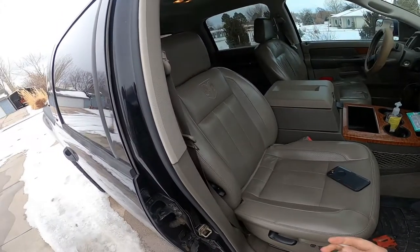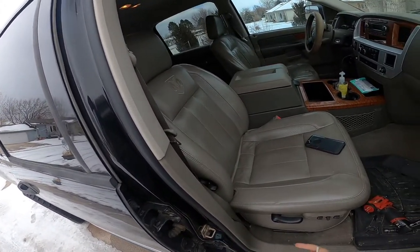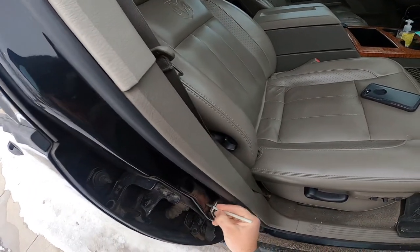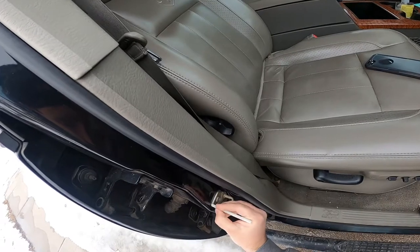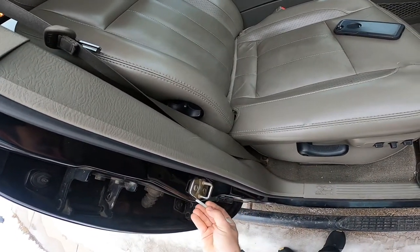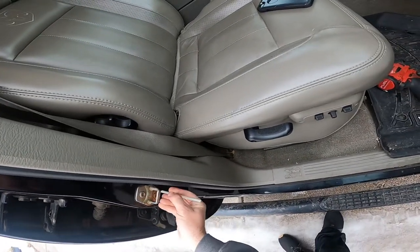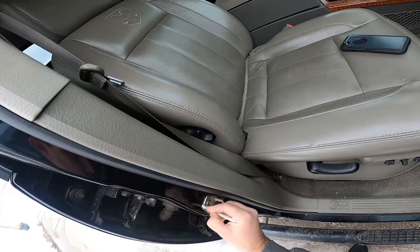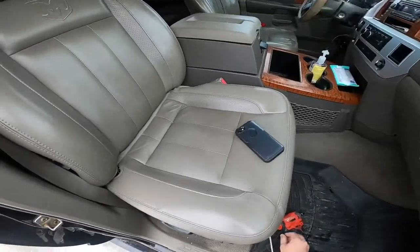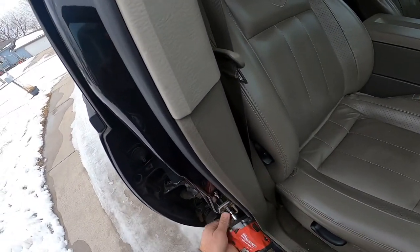I've come over to the passenger side now. Basically what I'm going to do is mark with some chalk the outline of where the hinge is originally, just to get a baseline of where it was. This is actually a T50 Torx — that's what size these are — so I'm going to back them up a little bit.